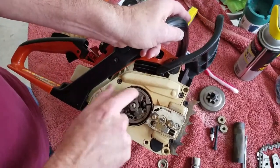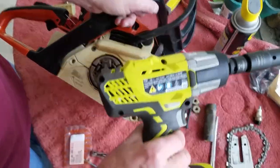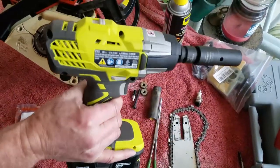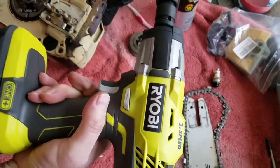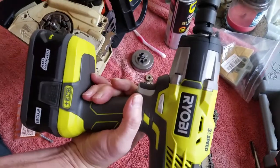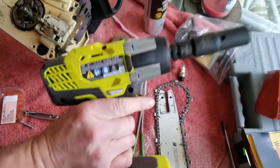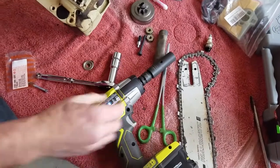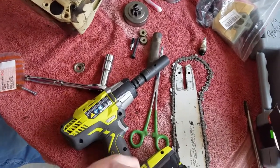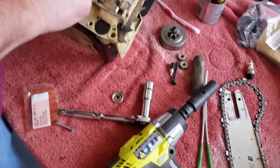Then I took the clutch off, which I used this impact wrench just to take it off with. I won't put it back on with that, but I'll take it off with that. If nobody has one of these, they need to get one - this thing's handy. It was $99 but I got it at Christmas, so it was on a special. It had a bag, a charger, and a battery. It's Home Depot stuff.